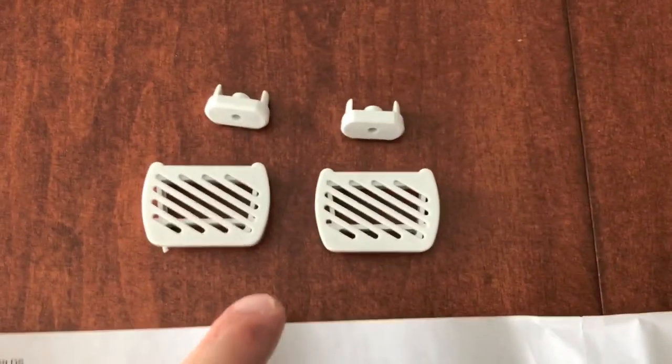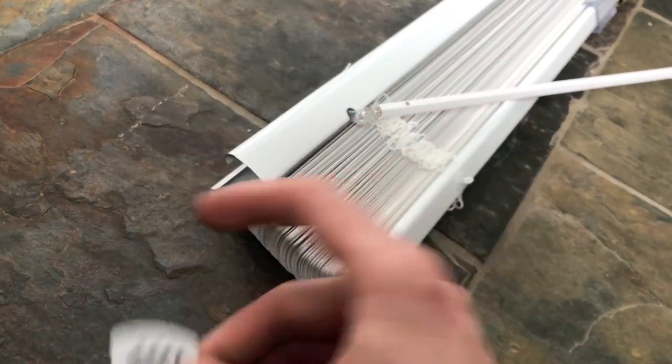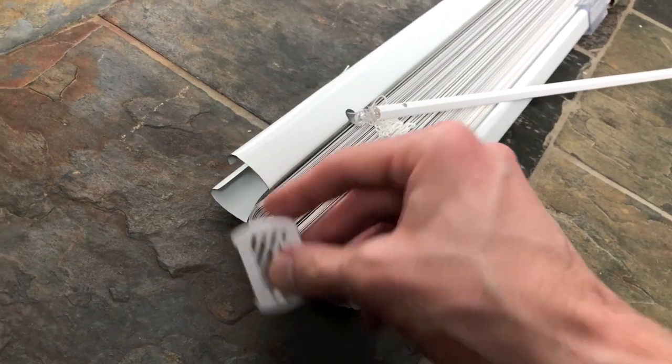Step four: attach end caps to the rails. Those end caps will be in the hardware box. I've pulled them out — these are the top and these are the bottom. You can match the shape of the cap to the actual end piece of the rail.